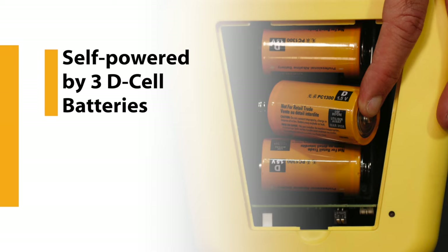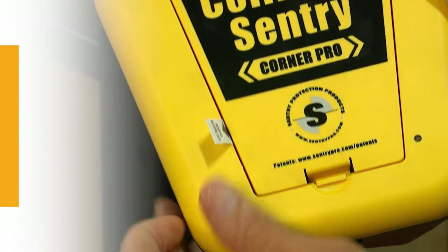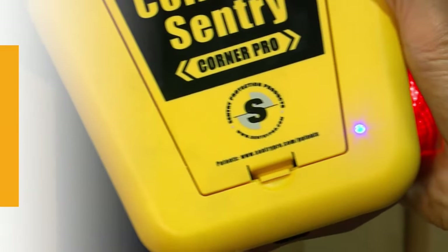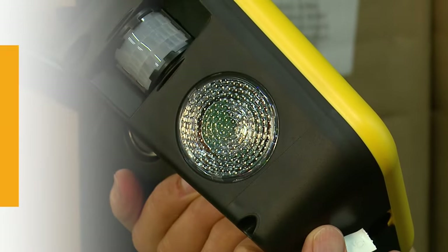Self-powered, it operates on the three D-cell batteries included. There's no need for costly wiring or additional electric. To activate, just pull out the plastic tab on the front and it's ready to go. The lights will blink as the device adjusts to the environment.